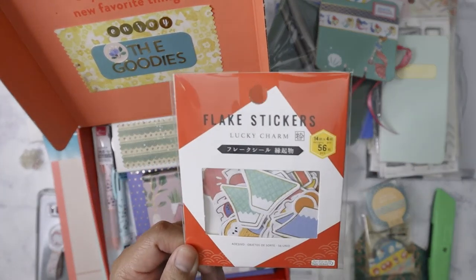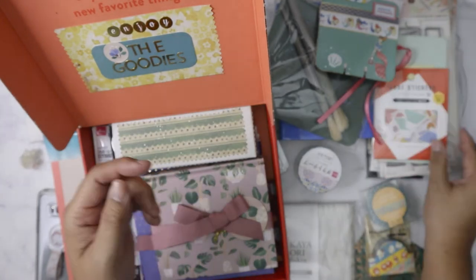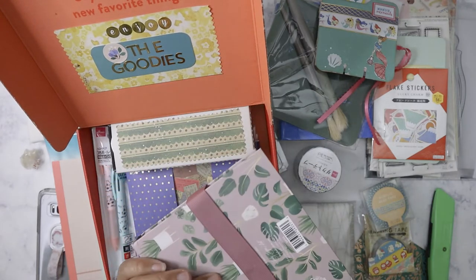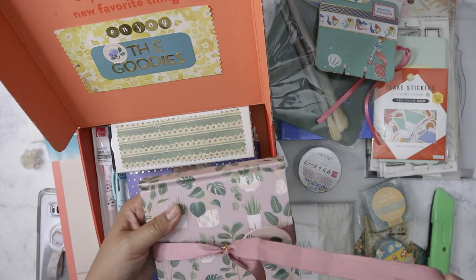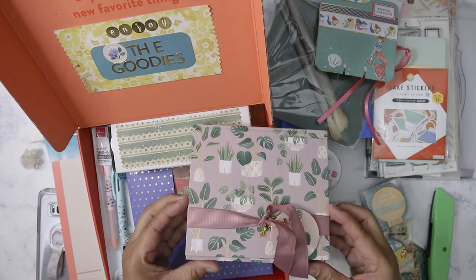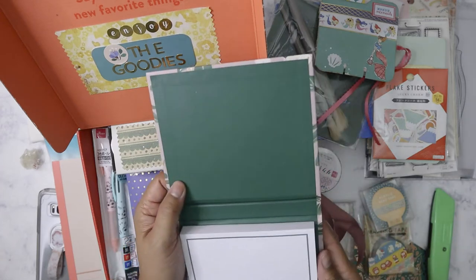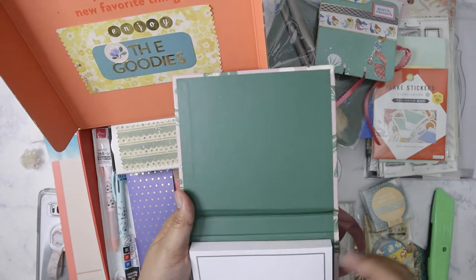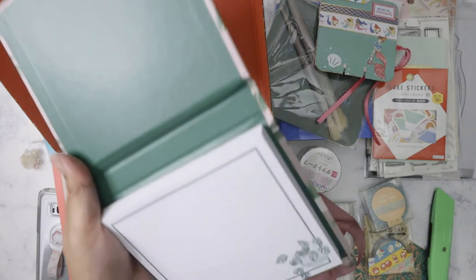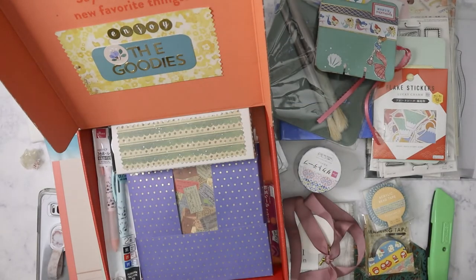We've got some flake stickers from Daiso — Japanese themed, which I always love. I still have to finish my Japan trip traveler's notebook from 2019! Okay, let me open this up — I do love the color palette on this. I love the succulent theme — oh wow, it's a memo pad! This is too nice to use at work, I wouldn't want to waste it there. I'll definitely use this at home to write letters or notes when I have to mail somebody a box.